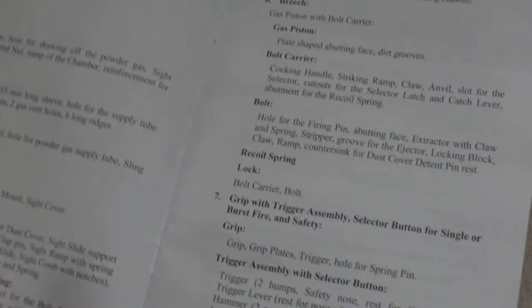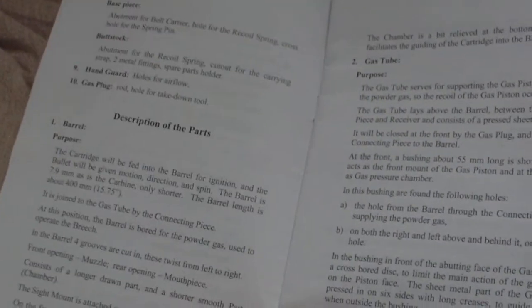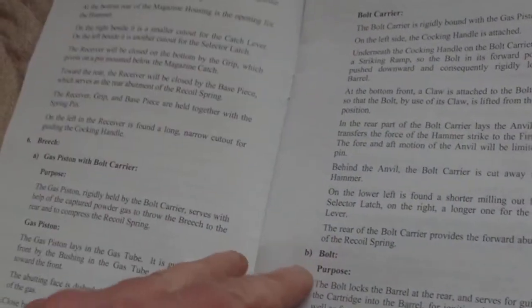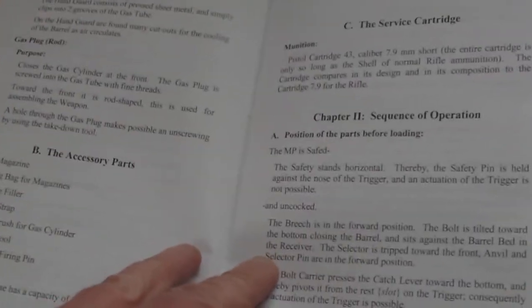How the weapon strips down its component parts, all the various groupings that make up the weapon. Description of the parts: the gas tube, the barrel, rear sight, the bolt, gas piston bolt carrier, recoil spring, and butt stock. Then the sequence of operation.